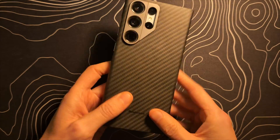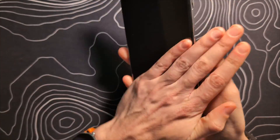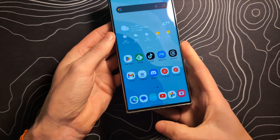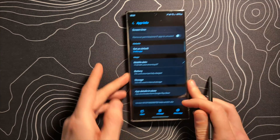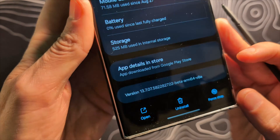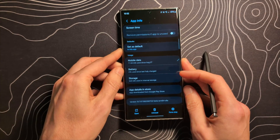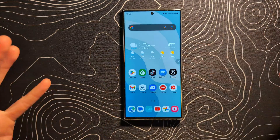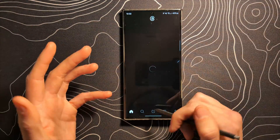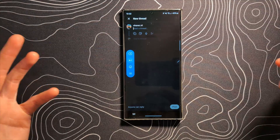The Galaxy S23 Ultra is probably the most obvious device to test this on, because of course it has the S Pen. I am currently running this version of the Gboard app — I am in the beta. I'm not sure if this has rolled out publicly yet or if it is only in the beta. But once you are up and running, let's jump into an application and act like we're going to be typing out a message.